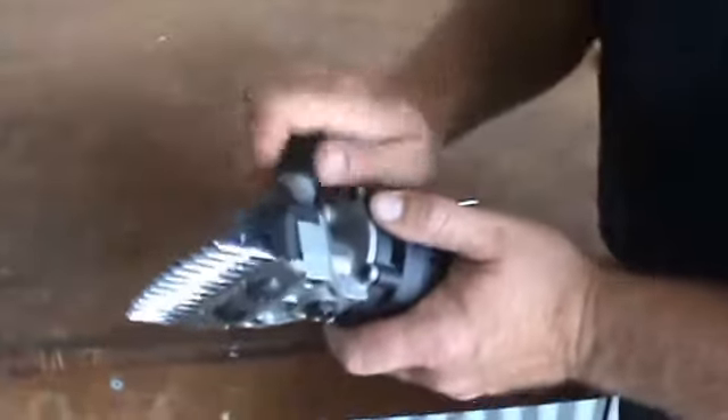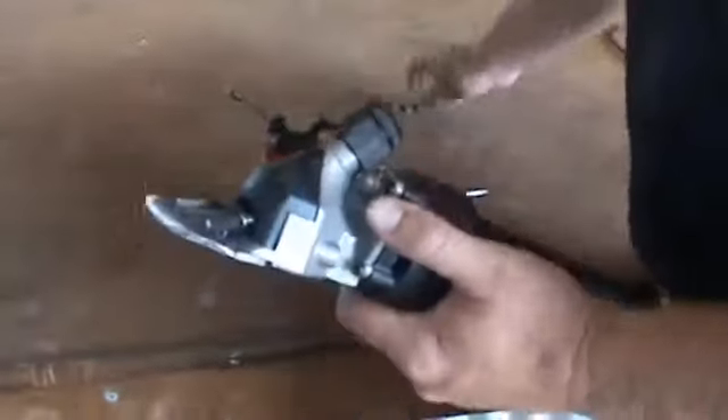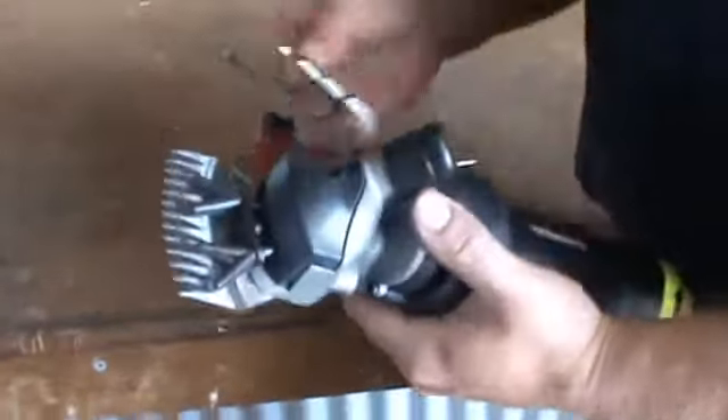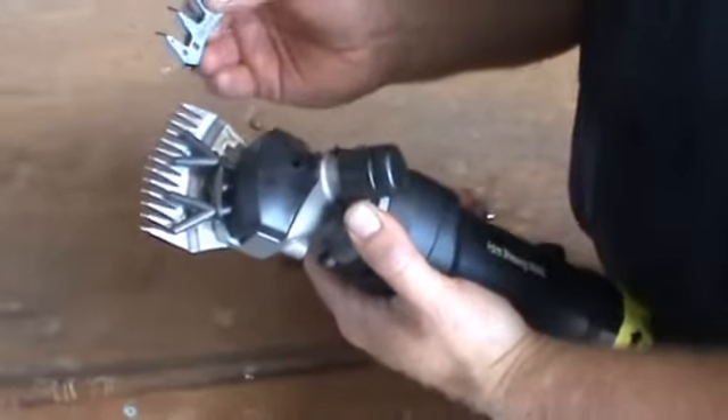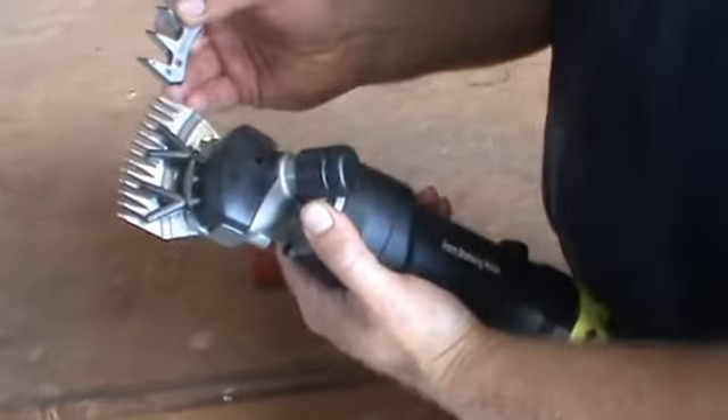Now that we're ready with all of the lubrication of the clipper, we now place our cutter on our comb, and that's how you lubricate your clipper.